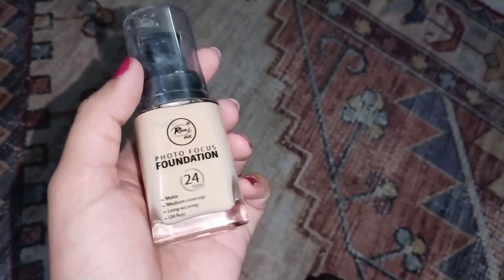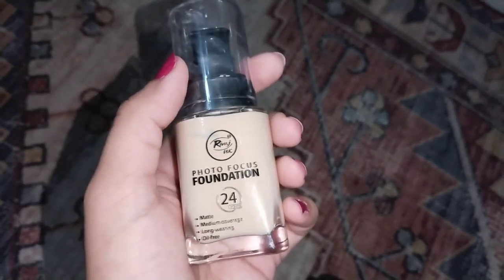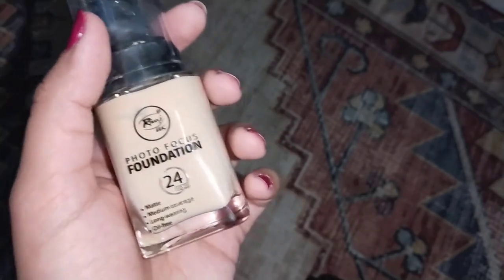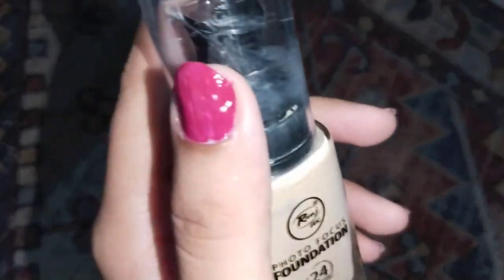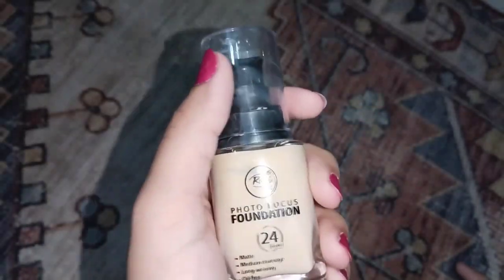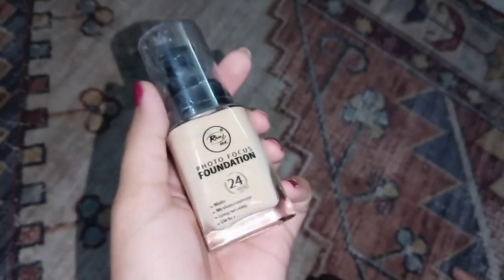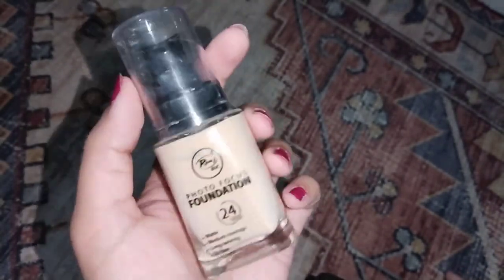One range is Rivaaz UK and the second one is Rivaaz HD. Rivaaz UK is very expensive, but this photo focus foundation is from Rivaaz UK. Some foundations are very perfect on camera, and I think this one is very best for that.